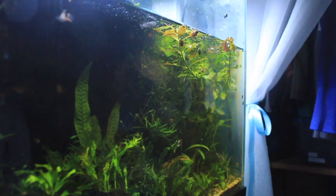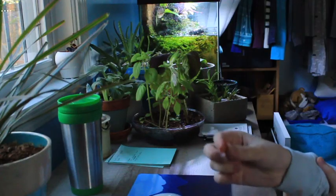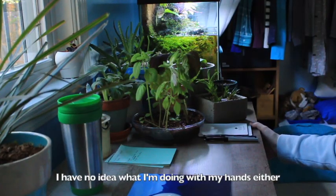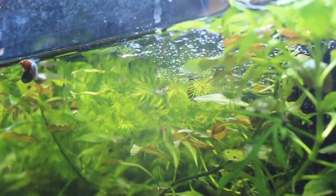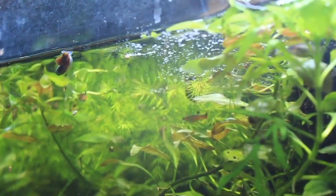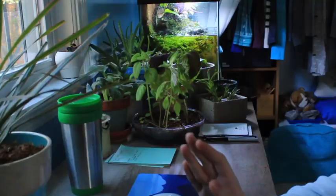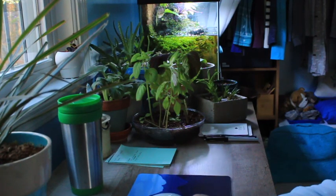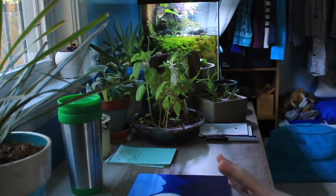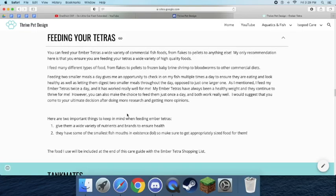I do frozen baby brine shrimp, New Life Spectrum, and Omega-1 — I actually use Omega-1 goldfish flakes. I like how it offers a bit more fiber opposed to just a lot of protein, and I think that also adds to variety. I had a really hard time feeding them when I brought them home — the first thing they actually ate was shrimp food because I couldn't find anything small enough on hand. The Northfin Community Pellets I had were a bit too big for them. I would recommend a flake, especially if you're getting really young Ember Tetras, and you should not have to worry about it.